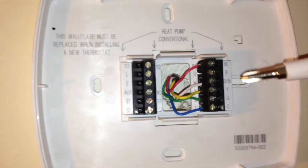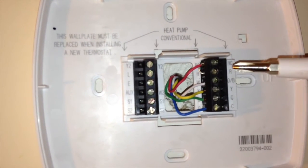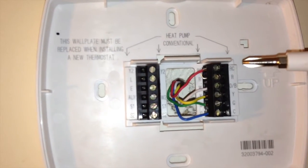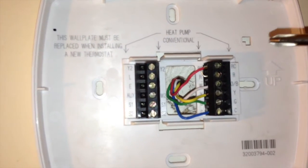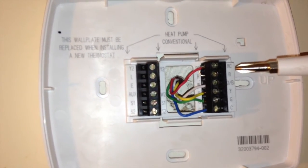My recommendation would be to simply take a picture of the area where the wires connect, and when you're putting your new thermostat on the wall, pay attention to the colors in your picture versus the colors or nomenclature on the new thermostat.